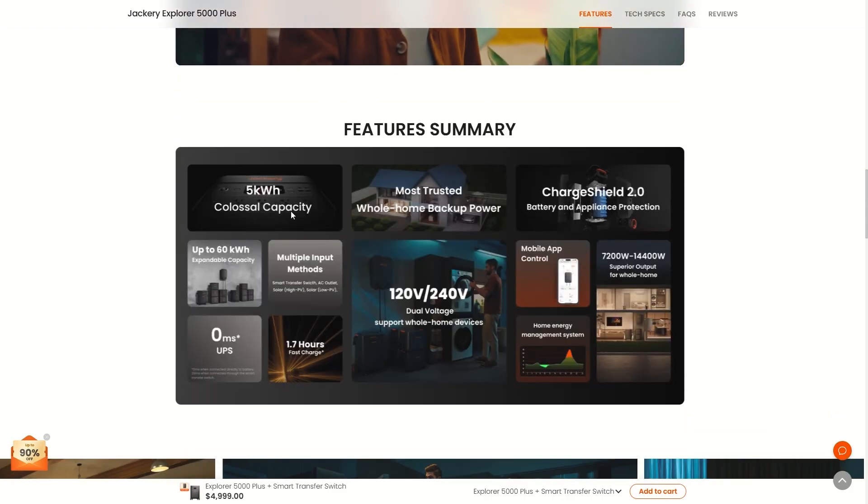It has a 5 kilowatt colossal capacity. I have a camper trailer that runs about 2 or 3 kilowatt hours and I hardly ever use that. You can expand this up to 60 kilowatt hours with the extra batteries and a second unit.